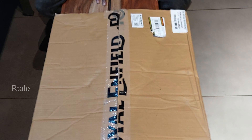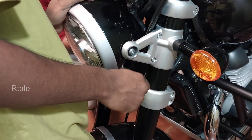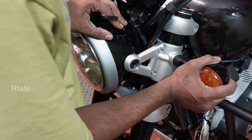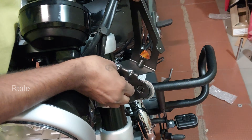Touring screens are designed with aerodynamics in mind, offering protection to the rider without obstructing their field of vision. They also help reduce wind blast to your face and chest, resulting in a more comfortable and enjoyable ride.